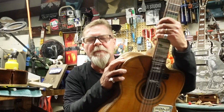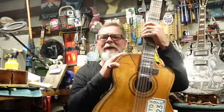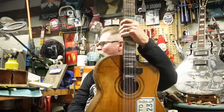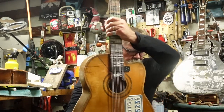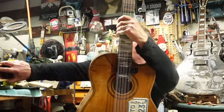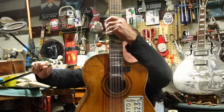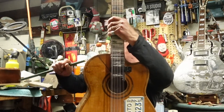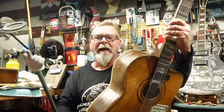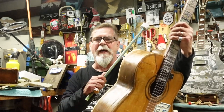I got this at Guitar 48 in Ventura, California. It was in the window, baked and dried out. This could be disastrous if I don't do this right. Anyway, I'm going to find a clip from episode one and show you what this thing looked like.